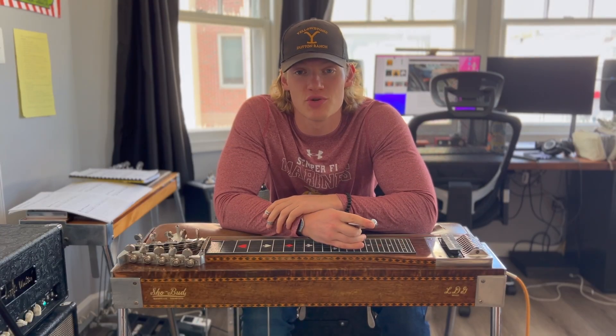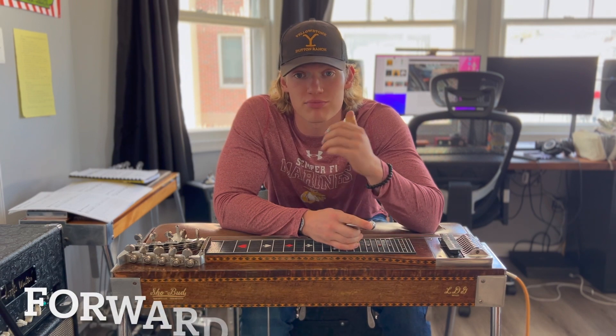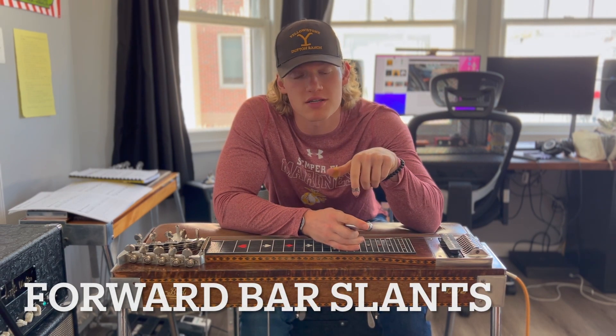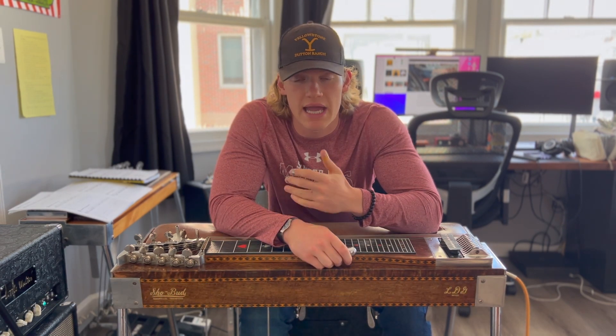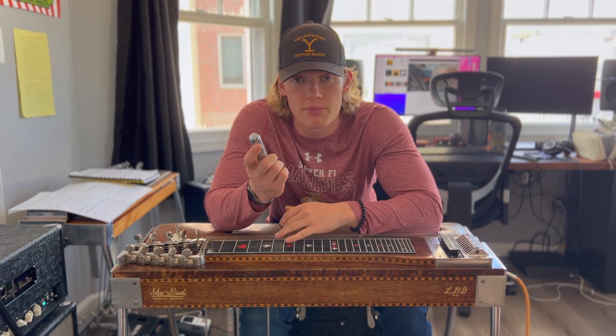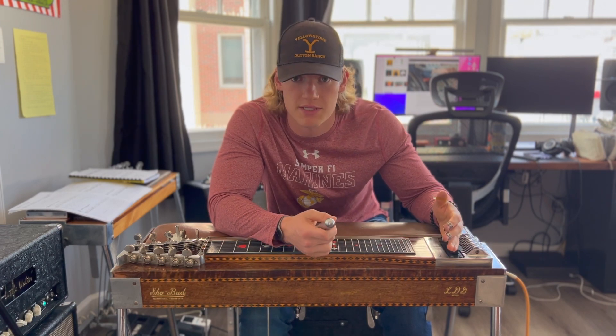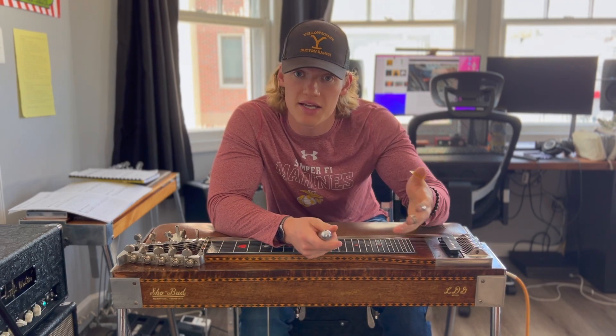Welcome back to day 245 of Pedal Steel Every Day. Today I'm learning and practicing forward bar slants. So instead of using the A and B pedal to raise the strings on the pedal steel guitar, you can use the tone bar and slant the tip end forward towards the pickup side of the guitar to get a similar sound.